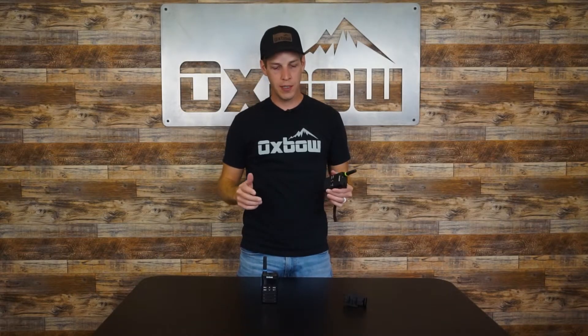Both of these radios come IP56 rated, which means that you can be riding in the harshest weather conditions — on your snowmobile, dirt bike, street bike, anything like that. It can be getting water pressure pushed onto it from rain, splashes, any of that kind of stuff. They just can't be submerged, so that's where the limitations are going to be.